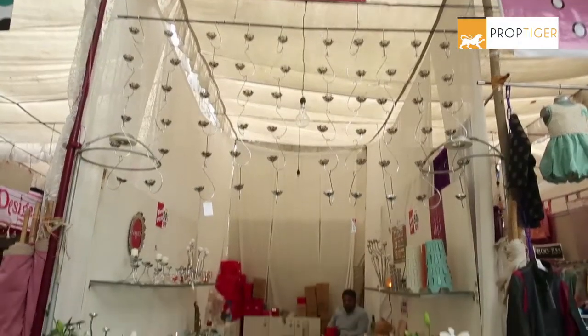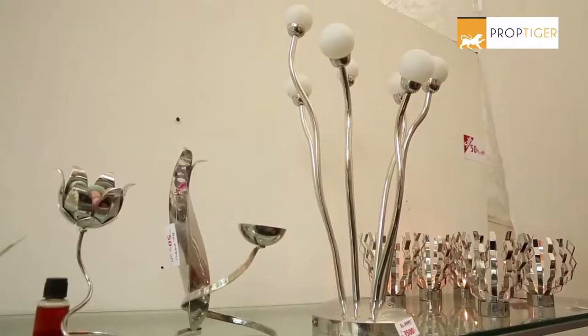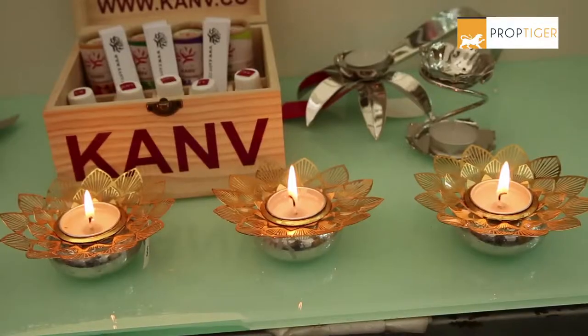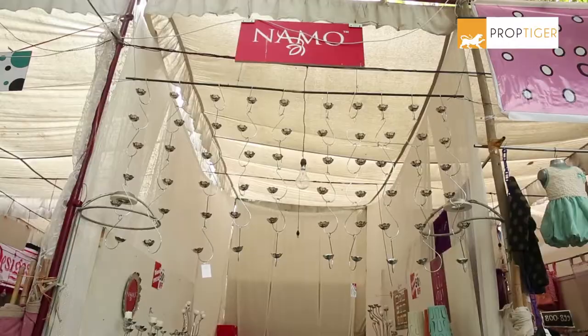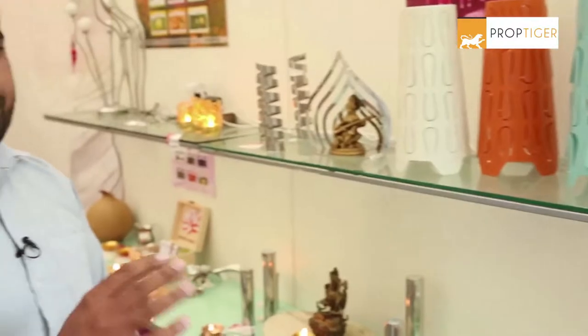Nammo has beautiful stainless steel candle holders and Diyas which are easy to use and clean. We have brass, copper and stainless steel. Most people use stainless steel because it is not rust and easy to use.